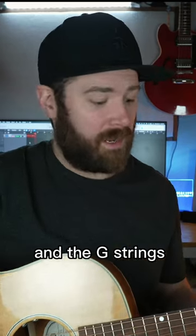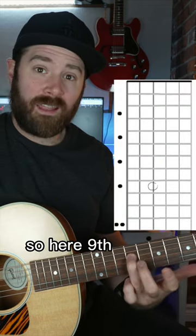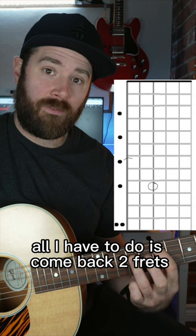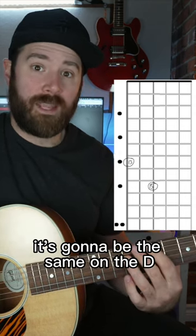The first shape is useful for the D and the G strings. You're going to put your third finger anywhere on either of those strings — so here, ninth fret on the D string. If I don't know what that is, all I have to do is come back two frets and go up two strings. Whatever note that is on the low E string, it's going to be the same on the D.